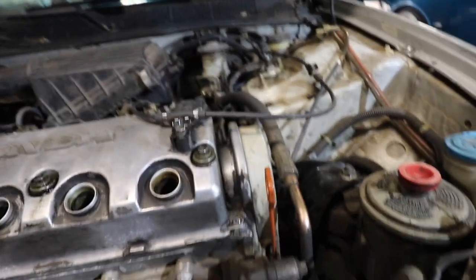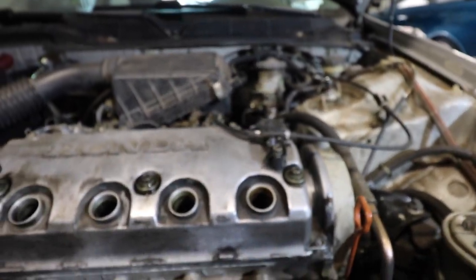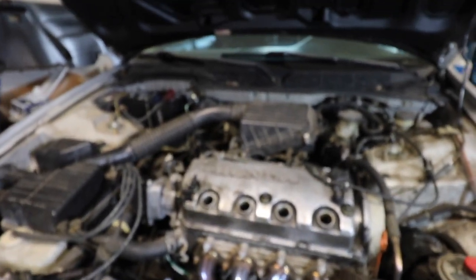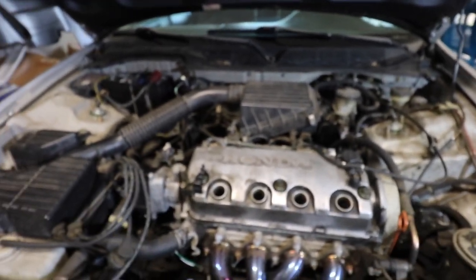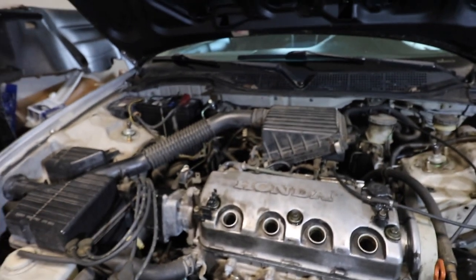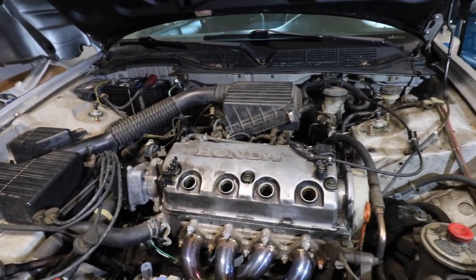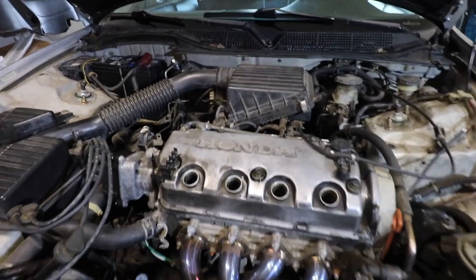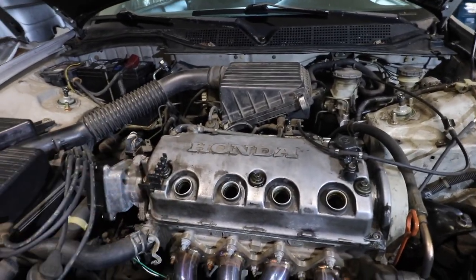And this is just to hold in — looks like your clutch line — oh no, sorry, that is your gas pedal. And before you guys say anything, I know it is a freaking mess in this engine bay. Hopefully we'll clean it up soon, but let's get to removing these bolts.